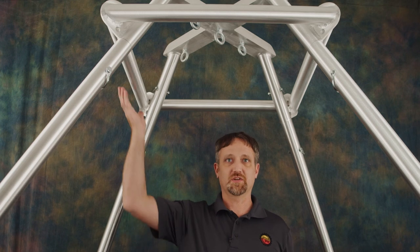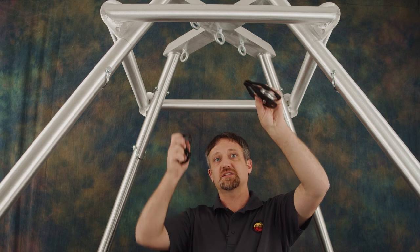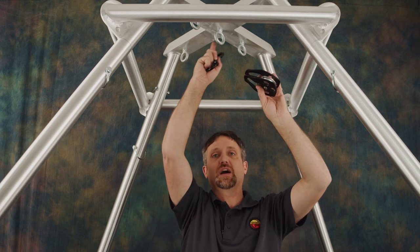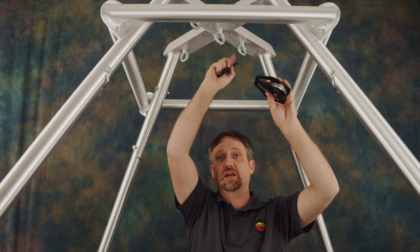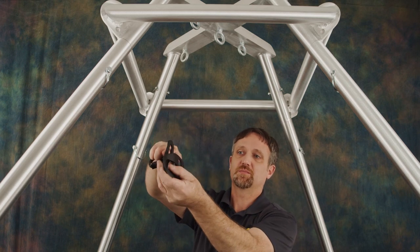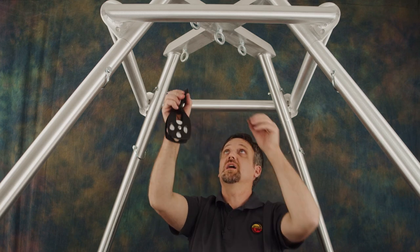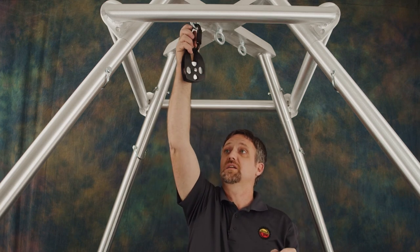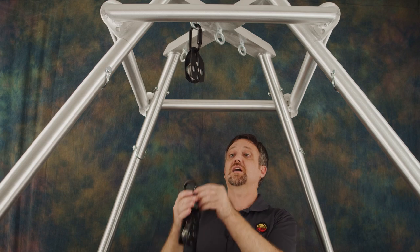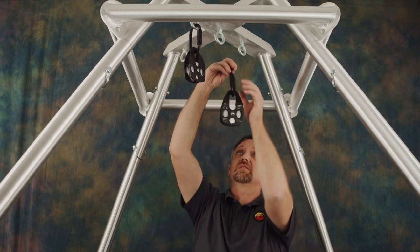Once you've set up your Circus Gear rig to the height where you can still reach it, we're going to put the three single pulleys on these three eye bolts in the middle, in line with each other. Clip into the pulley — make sure you get both sides of both plates — with the carabiner and clip it on the eye bolt, and do the same for the other two. It doesn't matter which way it's oriented.